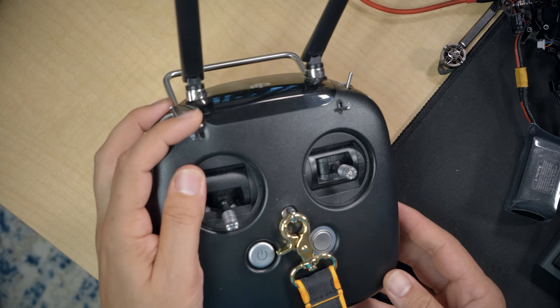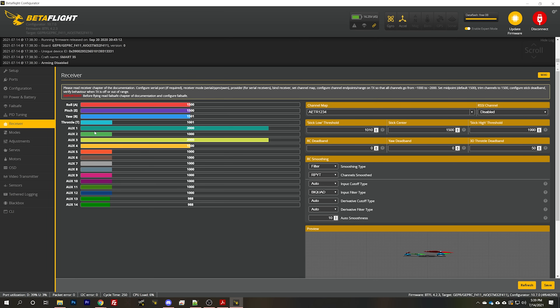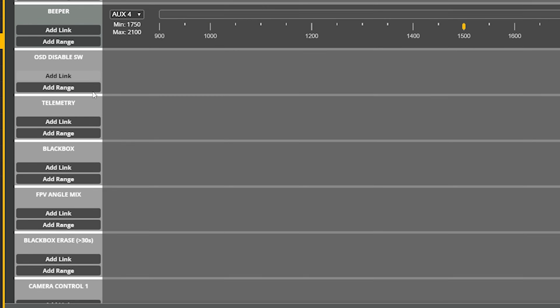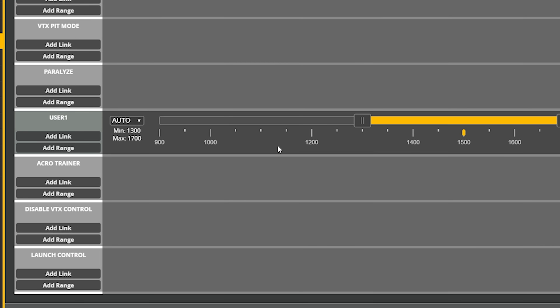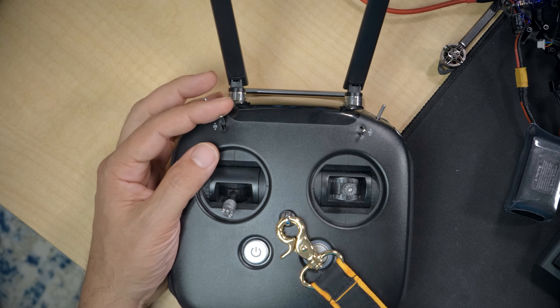Next, set up an AUX switch to control this function. You'll need your controller set up so that moving a switch causes one of the AUX channels in the receiver tab to move — that's going to be different for every controller, and I'll link a tutorial in the description if needed. We've got an AUX switch moving AUX 2 in this case. Go to the modes tab and look for User 1, 2, 3, or 4. If your manufacturer has predefined User 1 and User 2, you'll be working with User 3 — but in most cases there won't be predefined user modes, so just use User 1. Hit add range, move the AUX switch to fill in the channel, pick what position activates the mode — all the way up deactivated, middle and down activated — and save.